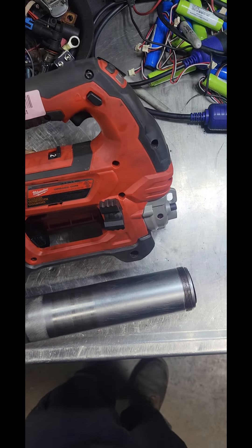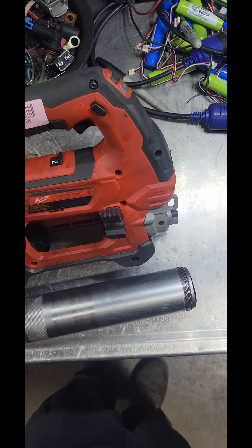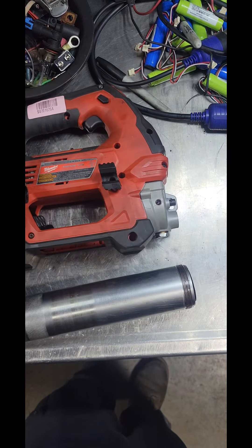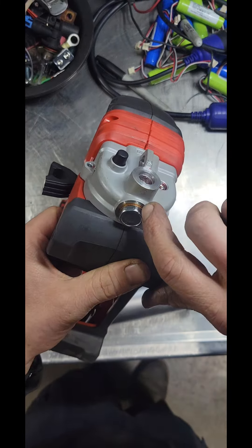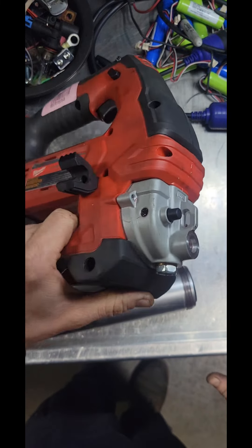About a year after that, it happened again — same exact spot right there. Just cracks the housing from hole to hole and dumps grease out of it.